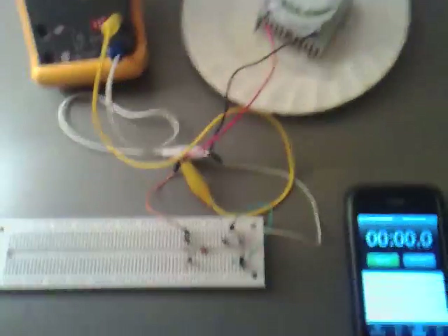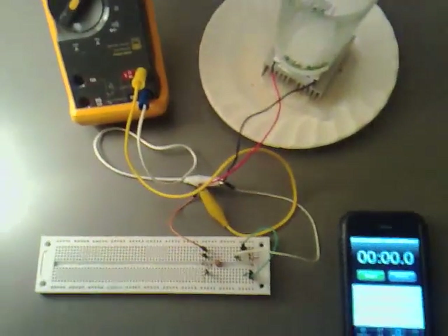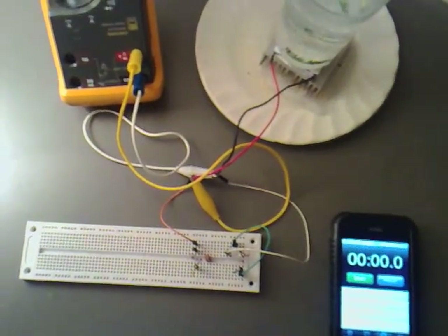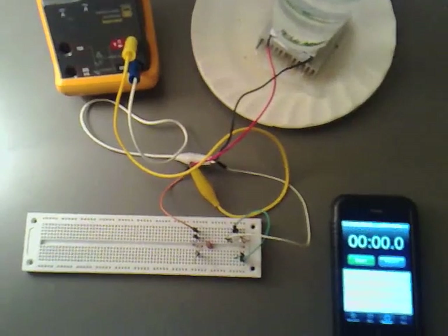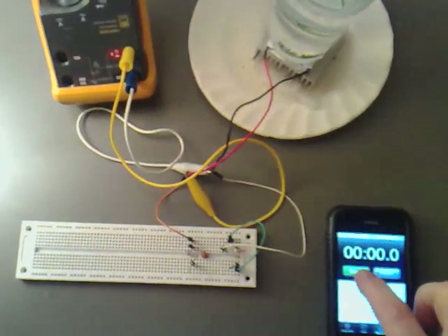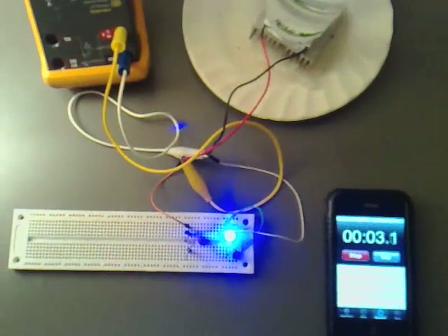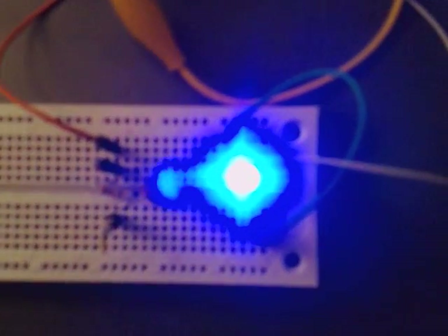Now I'm going to put some hot water in here, and you'll see it'll start to climb, and the light will go on. So we've climbed above the 0.3 volts we need to get the dual-thief circuit to work.